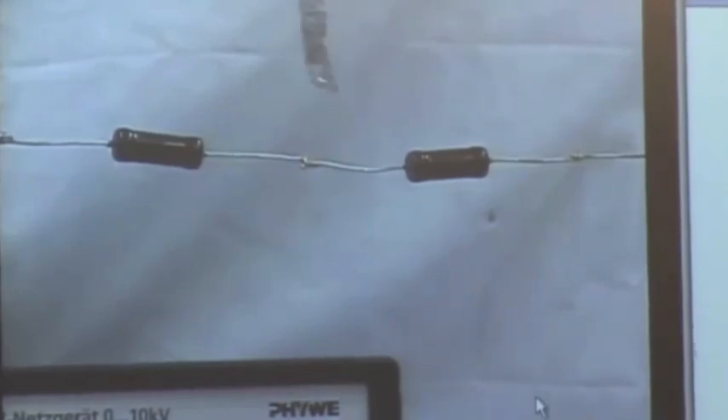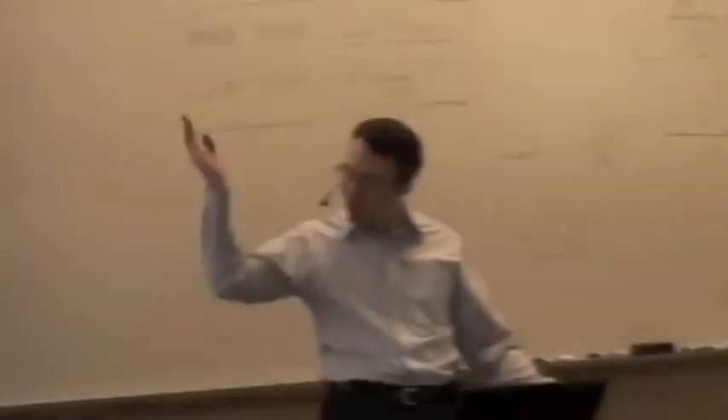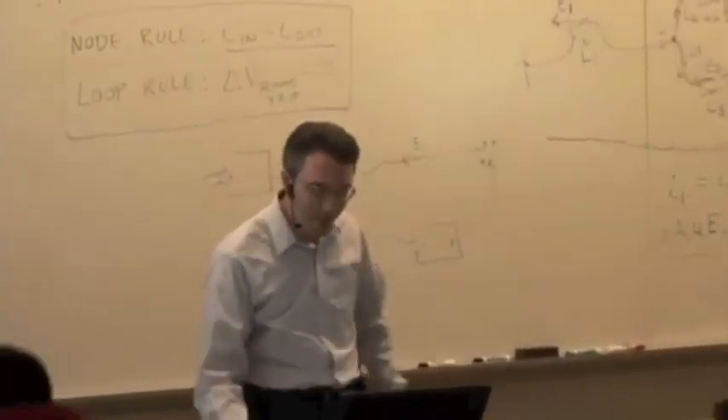So they're real. These surface charge gradients are real, and they're oftentimes hard to detect. But if you crank the voltage up enough, you can actually pick these things up. So they're real.